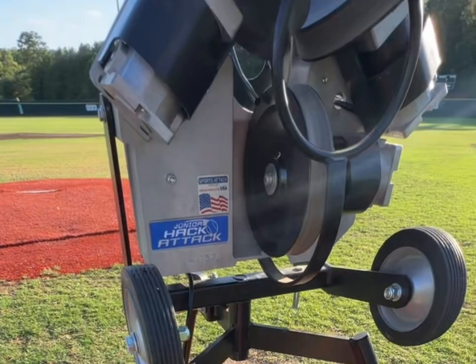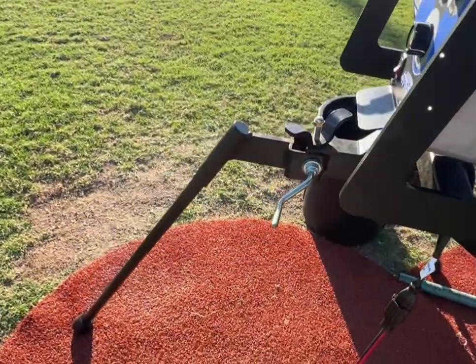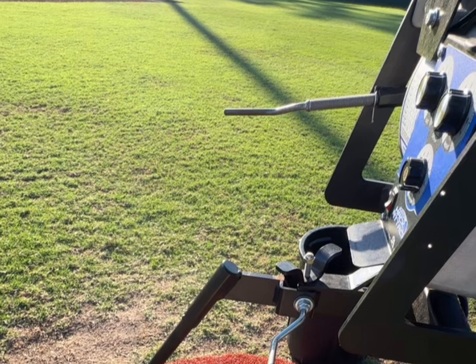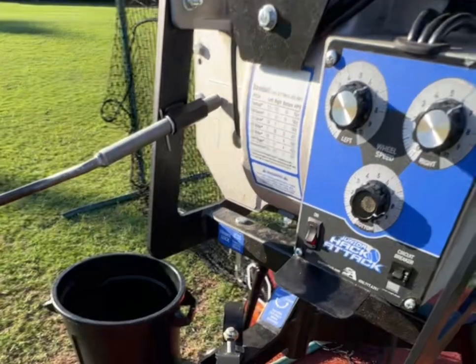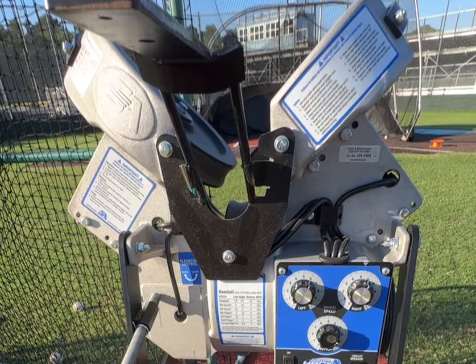It's really user friendly. You're able to quickly make adjustments to the machine for different types of pitches, and also if you even want to shoot fly balls. It's really easy to control with the knobs here, as you can see. Each one controls the speed of the wheel, which then controls the type of pitch that comes out. You also have these levers here, which can control the tilt of the machine and the height of it.